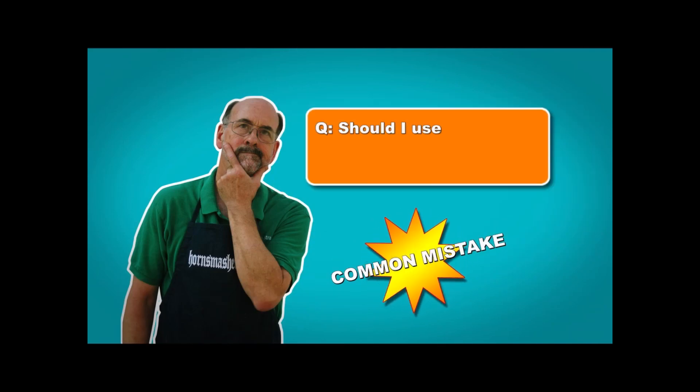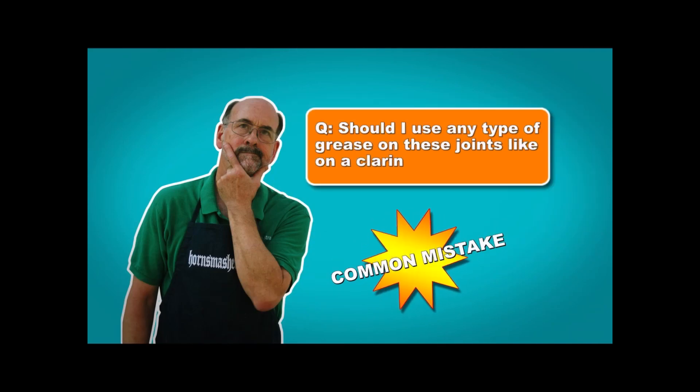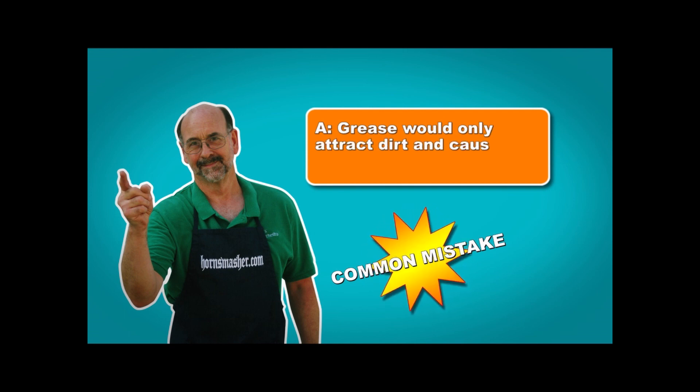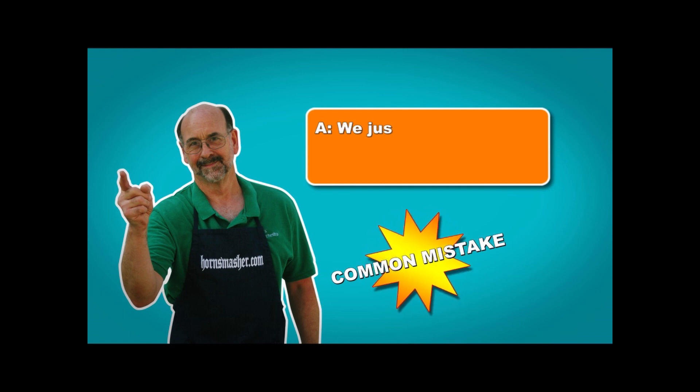Should I use any type of grease on these joints like they do on a clarinet? The flute is a little different because it has metal-to-metal connectors. Any grease you put on there would only attract dirt and cause the parts to jam. We just want the tenons to be clean and dry.